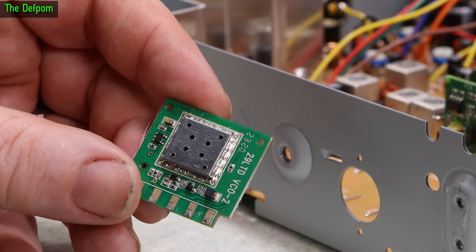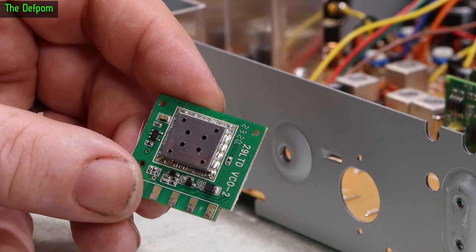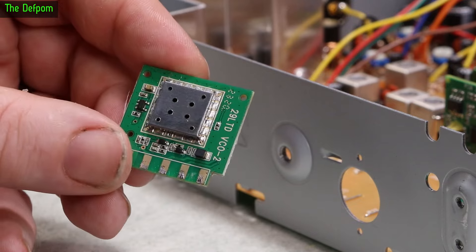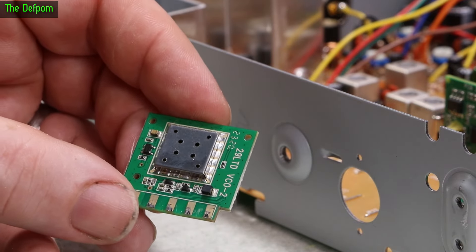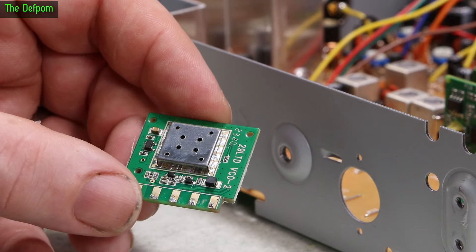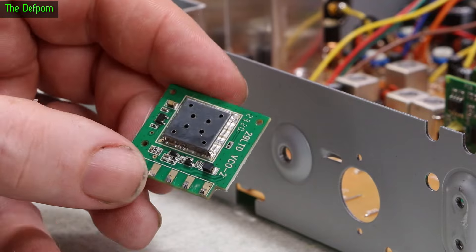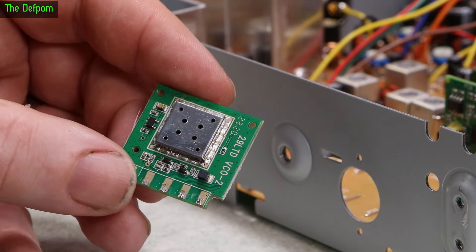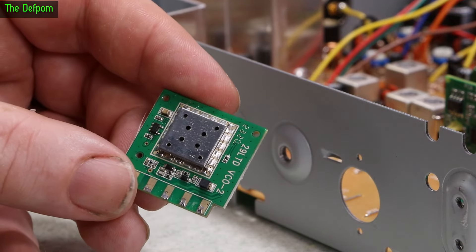I'm hoping that because it's a serial-controlled device, I can do a man-in-the-middle serial interface — intercepting between the MCU and this IC — and do some serial conversion. So it looks for certain values and converts them to a different value and spits those out. That's what I'm hoping for. But it depends on what's in here. If it's a mass-programmed device that doesn't allow modification, then maybe that's the end of it.